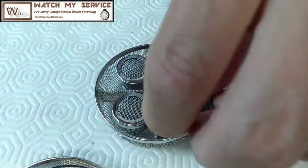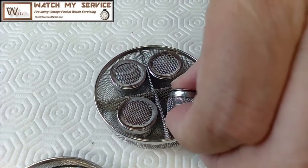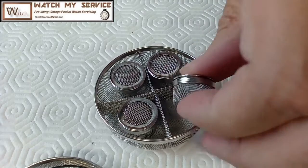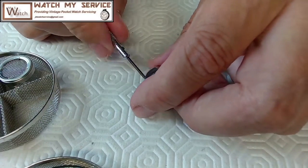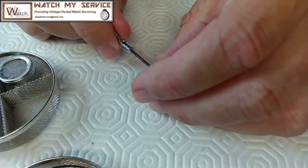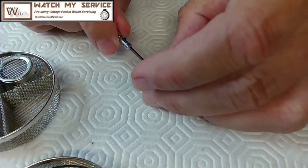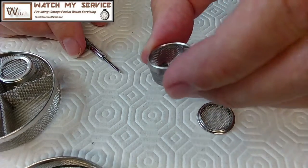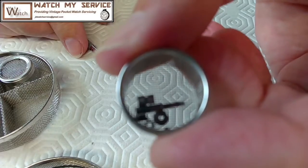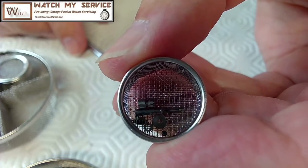My biggest problem is I've been off for a little while and I've got family coming, which makes it difficult to complete my watch repair. Here we go — there's a basket, one basket of fun right there. That's part of it, so I'll dump that.